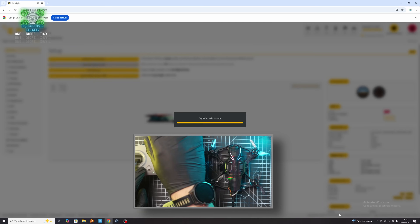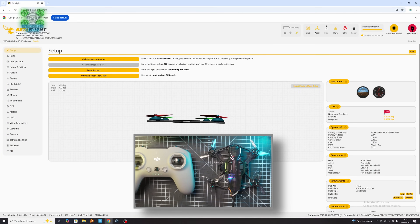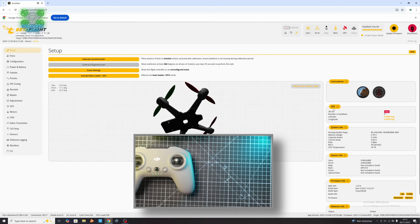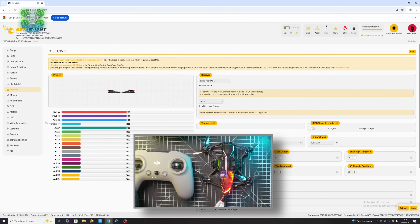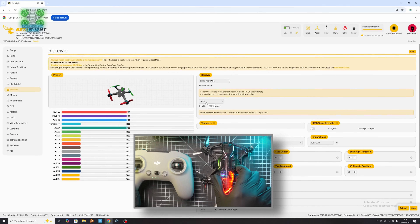Remember how this works: your controller connects to your goggles — your controller does not connect to your drone. So you can't just turn on your controller; you have to turn on your goggles as well. Now if we go into the Receiver tab, because we've got S-Bus selected and S-Bus flashed, we can now use the DJI FPV remote control on the Speedy Bee Mario Mini 25.